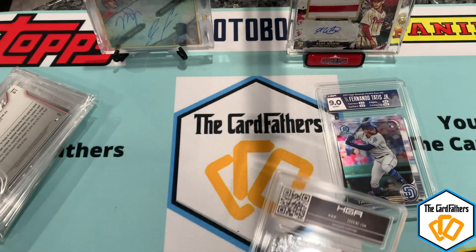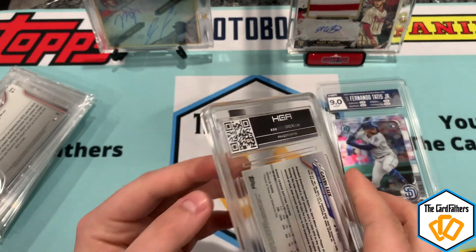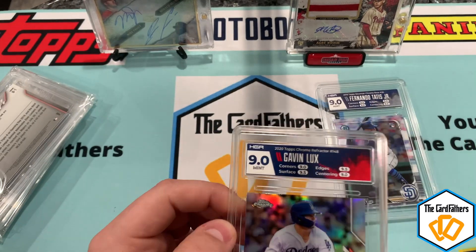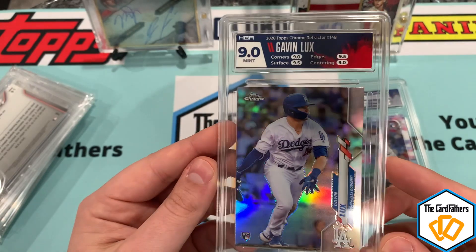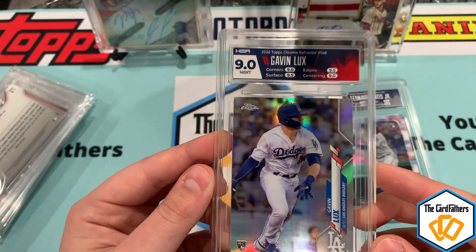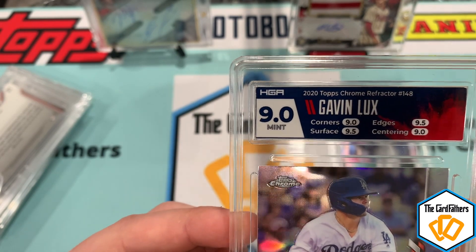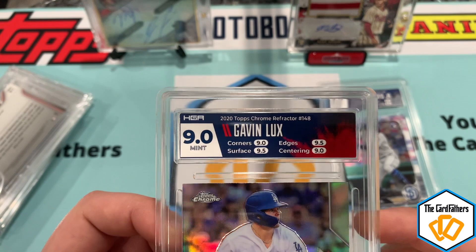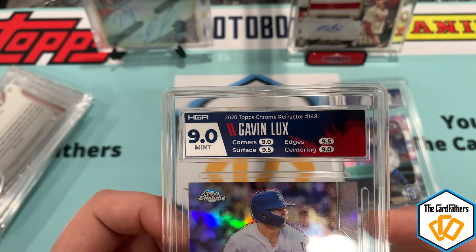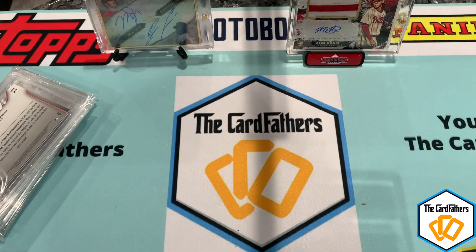Next one we got here — Gavin Lux Topps Chrome refractor. Look at the nice color matching on there, a little red to match, it's really shiny. HGA nine overall — nine on corners, 9.5 on edges, 9.5 on surface, and nine on centering. These labels look really good so far; I don't really see any mistakes with them.